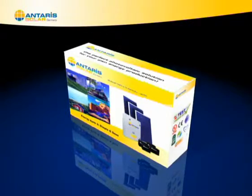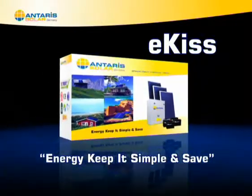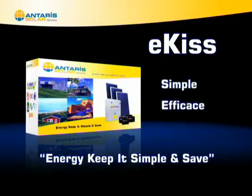The kit of solar energy, Antares Solar E-Kiss — Energy Keep It Simple and Safe — is a set of elements that you can connect for modern electrical installation, simple and effective.